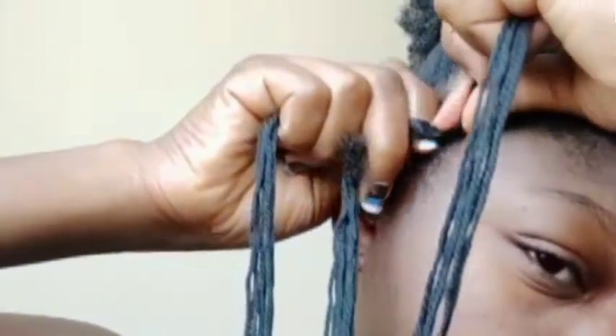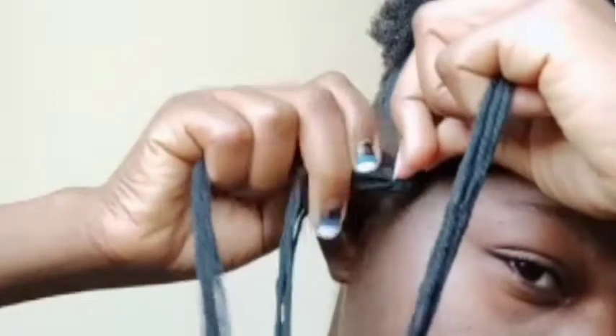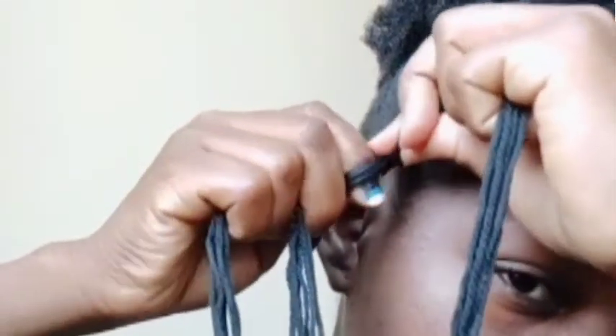Right to middle, middle to left, left to middle, then middle to right. Just keep intertwining it that same way you did from the beginning, and after a while you should be able to do it without needing to count it in your head.